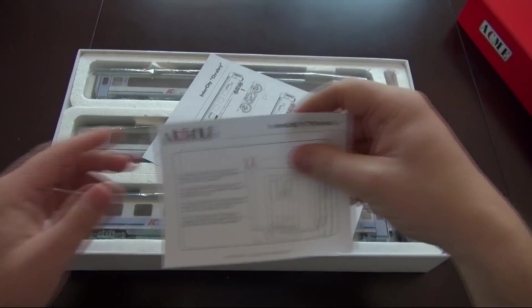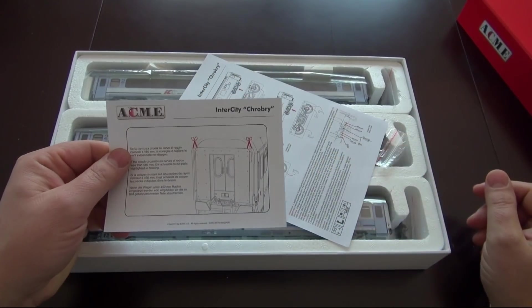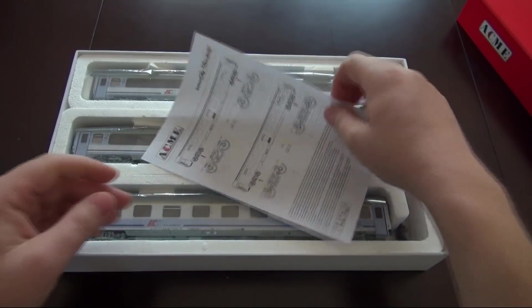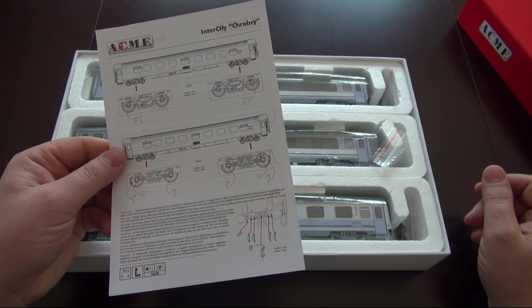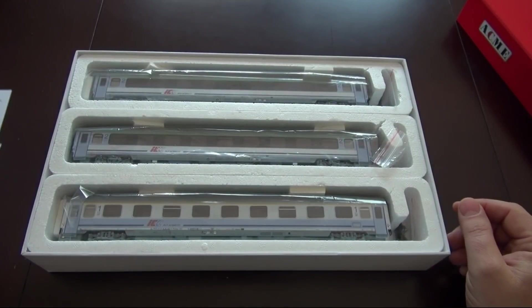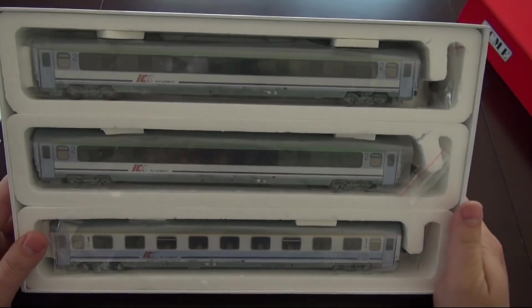Otwieram pudełko — co mamy w środku? Instrukcja obsługi. Mimo że pociąg Chrobry dla polskiego modelarza głównie przygotowany, to proszę bardzo, są w różnych językach: po włosku, angielsku, niemiecku. Nie ma tu absolutnie nic po polsku. Taka uwaga, że w produktach ROKO już te polskie instrukcje są zgodne z resztą strony.